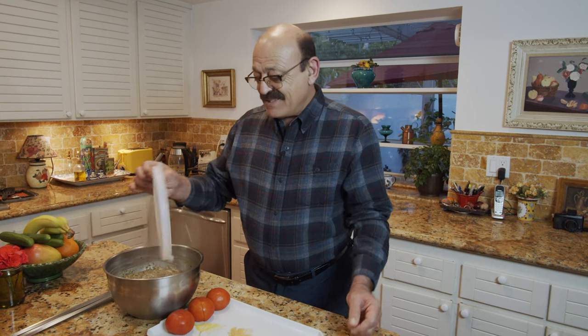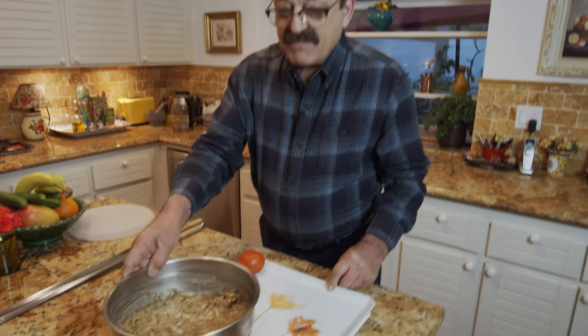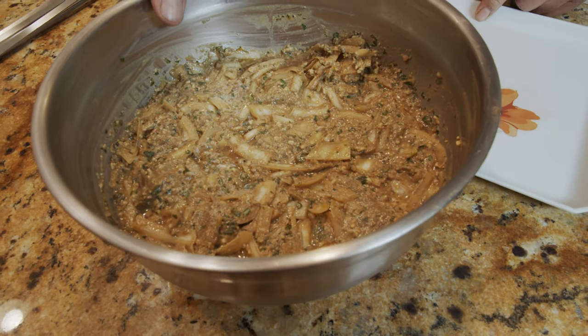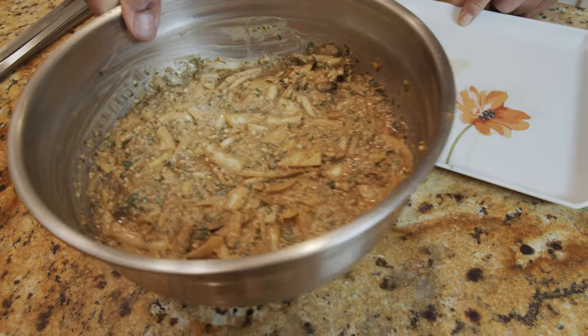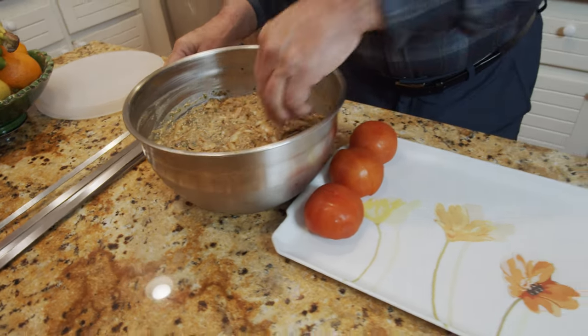Hi again! It has been about 24 hours - our meat has been marinated enough. I could have done this sooner but didn't have time, so I was busy with other things. Now as you might be able to see, it's been sitting in the fridge for almost 24 hours and now it's time to put it on a skewer.